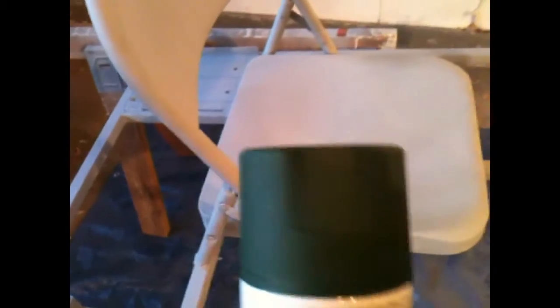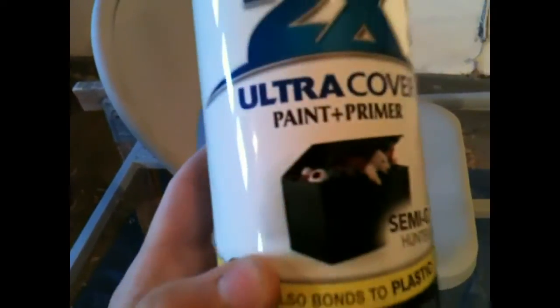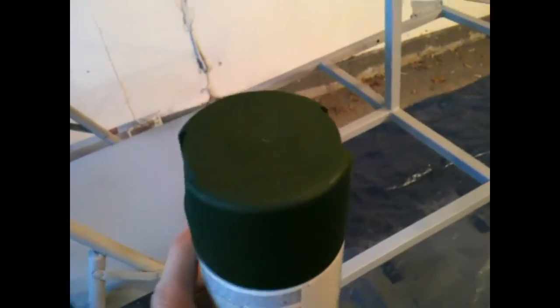I got some matte green — satin green, semi-gloss, whatever. I don't want anything glossy because then any bad welds show up. For example, this weld isn't very good, but these ones are pretty good. I just want it to show up nice and not show any imperfections, so nothing shiny.